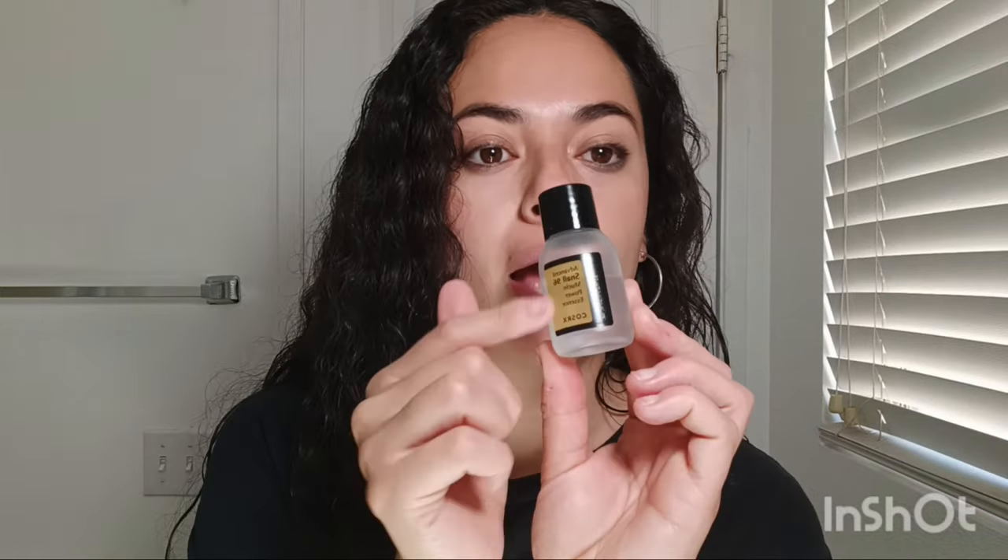As for the consistency — the gel cleanser is clear and very light gel-like. The cream is white. After the eye cream — which is a very good eye cream — the next step is the snail mucin essence. I've really been liking this one. You put tap water on your face before applying it.